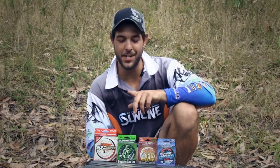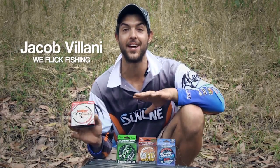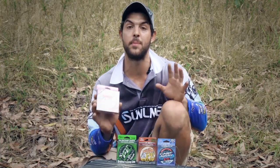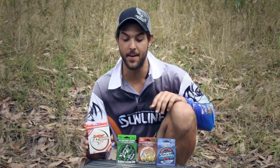Hi guys, welcome to Wee Flick Fishing. It's Jake here. Today we're going to be taking you through the Sun Lion Range. We don't have the whole range here because it is massive, but we've got four different lines here and I'll just take you through bits and pieces. If you're an estuary fisherman, these sort of lines will cover all your estuary grounds, so we'll take you through step by step and tell you a bit about them.